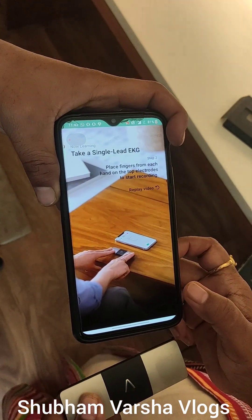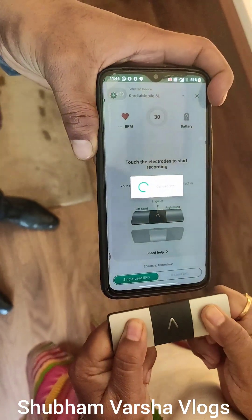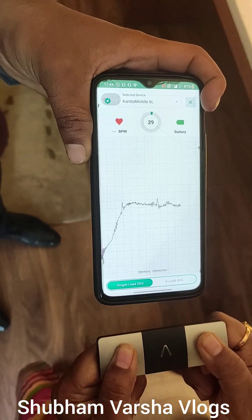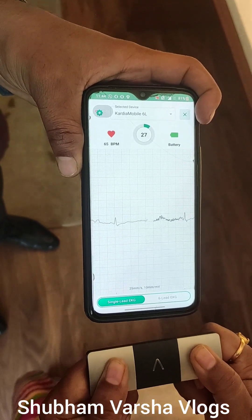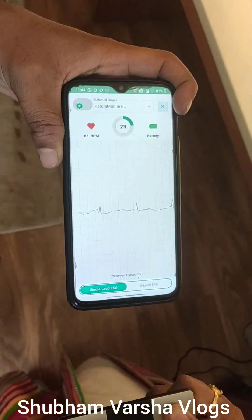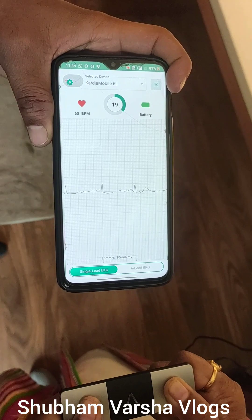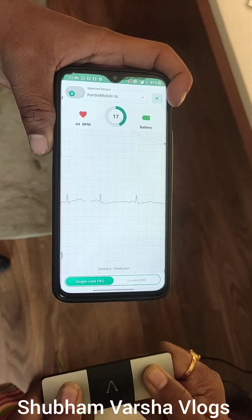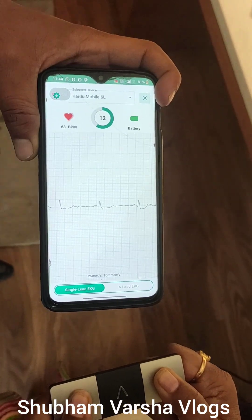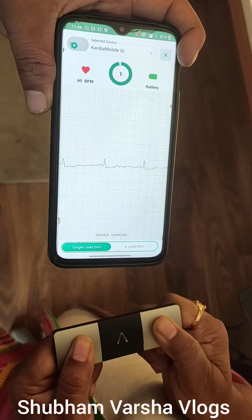You have to put your both thumbs in the proper way and it requires 30 seconds to get your ECG ready. We will wait for 30 seconds. I have also taken feedback from doctors about how this device is beneficial for patients who require day-to-day ECG, and the doctors confirmed that it is beneficial for patients. So, your ECG is ready.